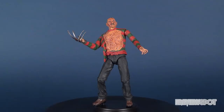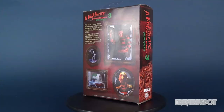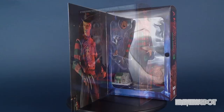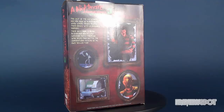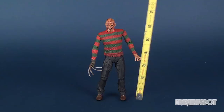In this spot we're gonna be going back and revisiting the NECA toys Nightmare on Elm Street Part 3: The Dream Warriors Ultimate Freddy Krueger. You guys have seen enough of these videos to know how tall Freddy Krueger is, but nonetheless Freddy Krueger is about seven inches tall. If you add the fedora he's a little closer to seven and a half inches tall.